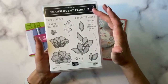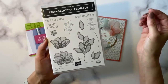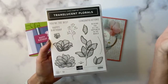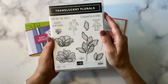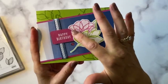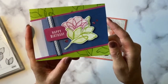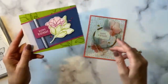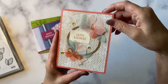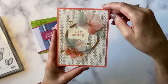So this is what the stamp set looks like, and it's something that, you know, if you first look at the catalog, you might not be terribly impressed by the samples, but once you start working with it, it is so much fun. This is the first card we're going to do — look at that gorgeous translucent look on those petals. Isn't it beautiful? Good morning, Linda. Good morning, Candy.